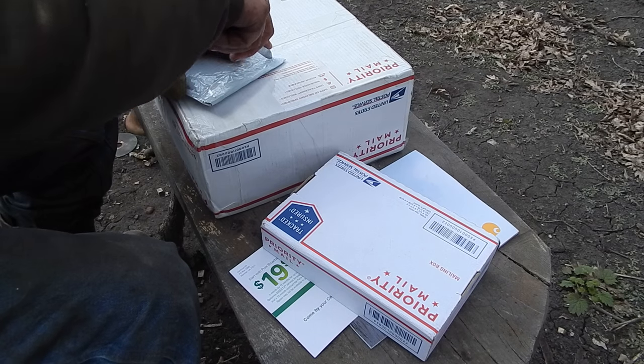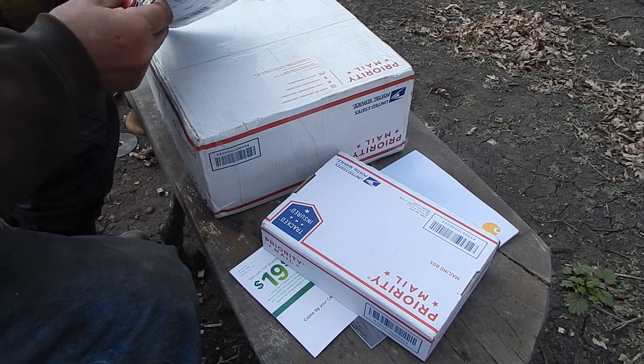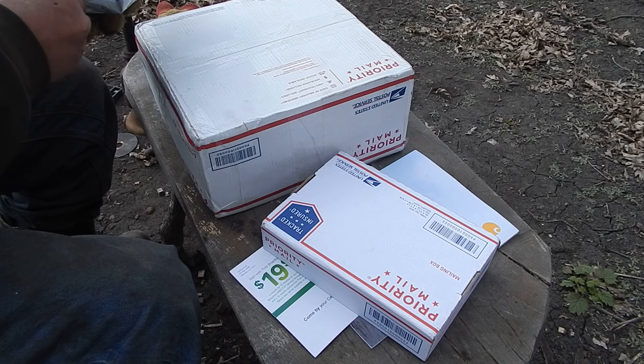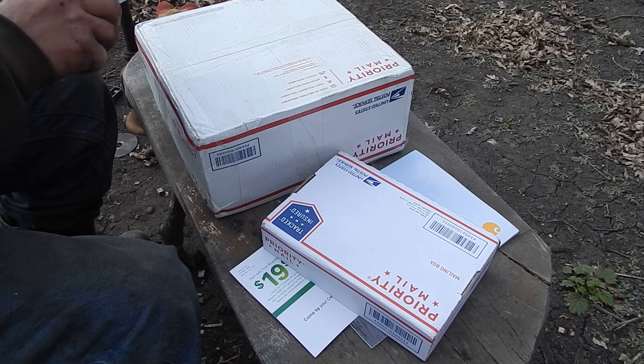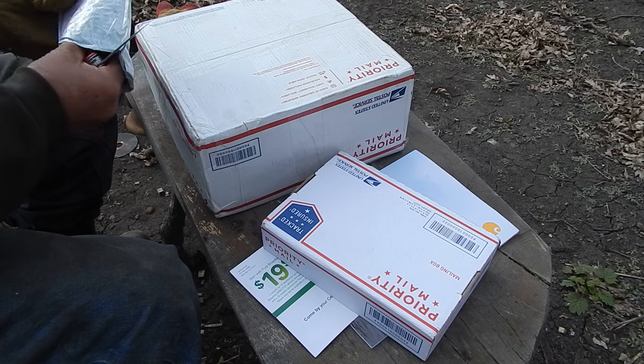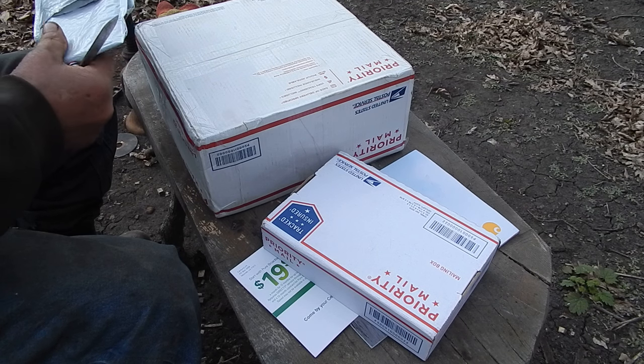I was in the middle of a project and I got a panic call from the mailman — the mailbox was full. So we actually bought it up.